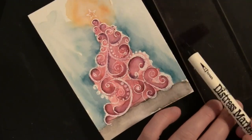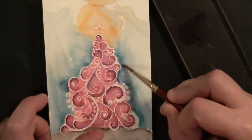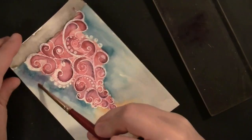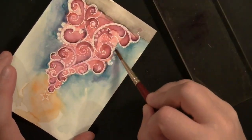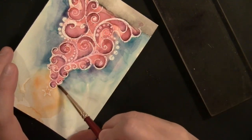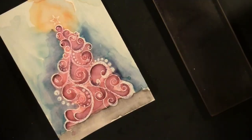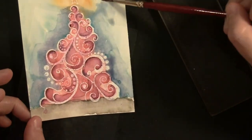Here I'm coloring the dusty concord marker onto my acrylic block, picking up clean water on my brush, then putting it onto the acrylic block and dropping that into the background. That lets me add a very diluted bit of dusty concord to the background — adding some of what's on the tree out into the sky ties it all together.